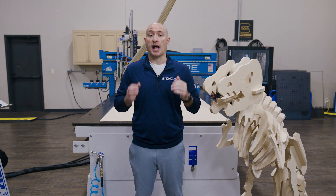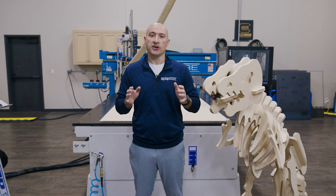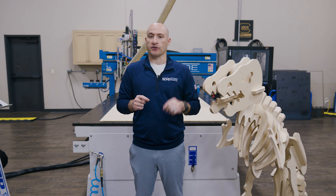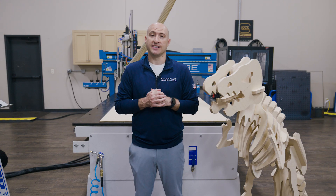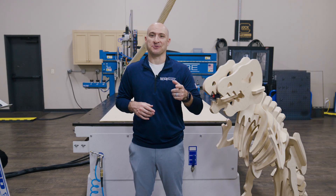It becomes an extension of your shop's capabilities. There are so many incredible skilled craftsmen out there, but even the best baker still needs a great oven. And that's what a ShopSaver CNC router is to your workshop — it's the tool that elevates your work, saves you time, and gives you the competitive edge you need. Thanks for watching this ShopSaver video. I'm Brandon Bombardo, and we'll see you in the next one.